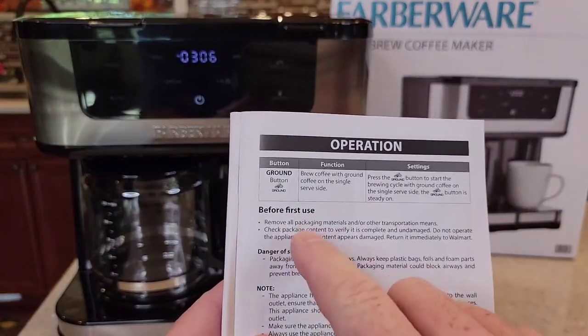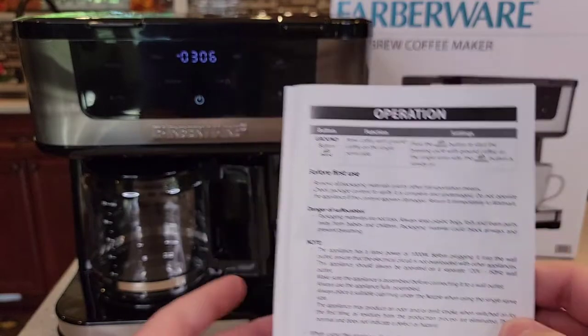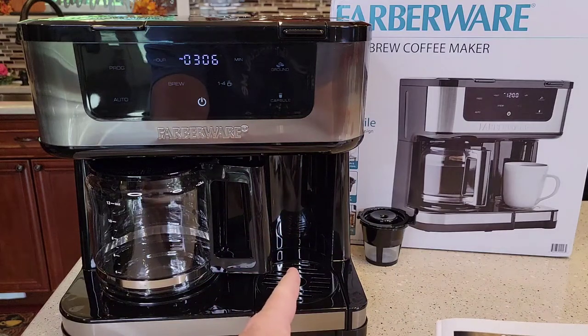I've got the manual out and before first use, they want you to set the machine up. The first part we're going to set the coffee maker side up, then we're going to set the K-cup side up.